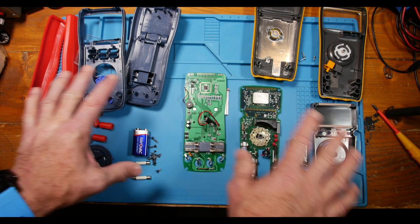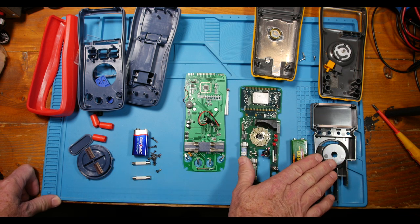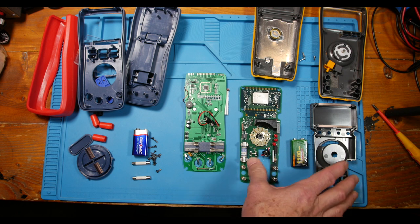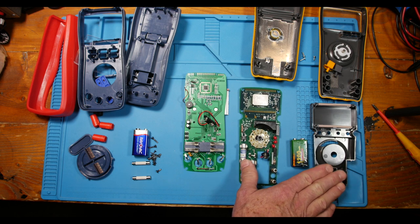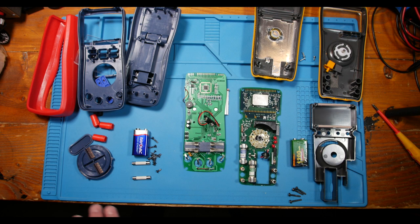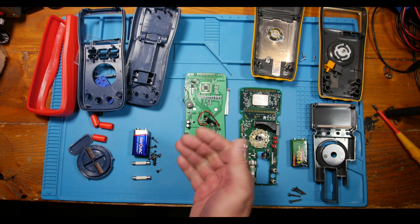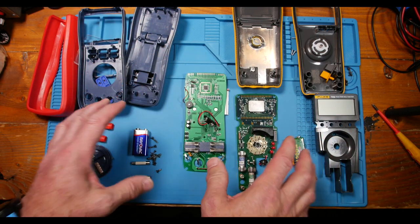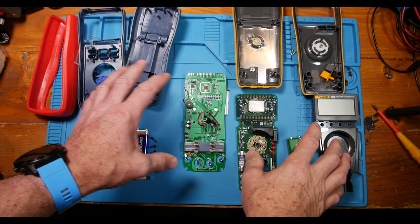Now that we have a good baseline comparing this Fluke — not on the high end of their line, not on the low end either, and one of the series made in the USA — to the budget meters. They make other series in other countries to save money. This is an older series but a nice meter with good measurements. That chip is doing a whole lot of work, and it's great that chips today can handle so much — it really helps bring the price down. So now let's look at the new meter, the Proster, and see where it falls in comparison.